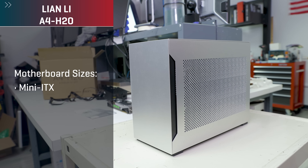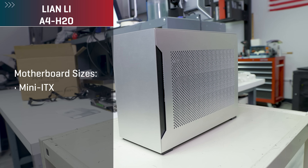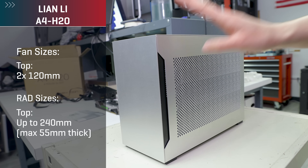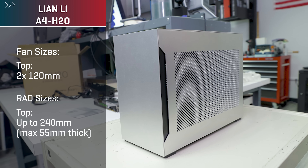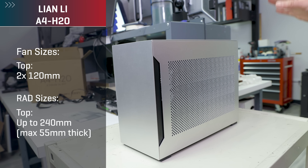Motherboard size supported is just Mini-ITX. For fan and radiator support, at the top you can do either two 120mm fans or up to a 240mm radiator. That radiator has to be no thicker than 55 millimeters, otherwise it's not going to fit.